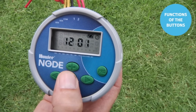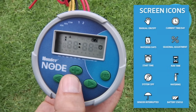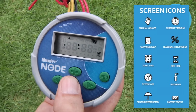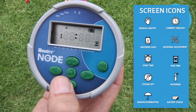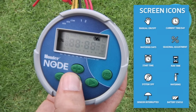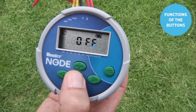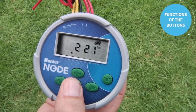Once you're done, use the center button to change the page or advance to the next feature. In this case it is the start times position. The center button then takes us to the runtime position — again, use plus or minus to change the value. When done, use the center button to advance to the days of the week feature, the season adjust, the off position, and then the center button brings you back to the home screen, which shows the current time of day, where you want to leave it for automatic operation.